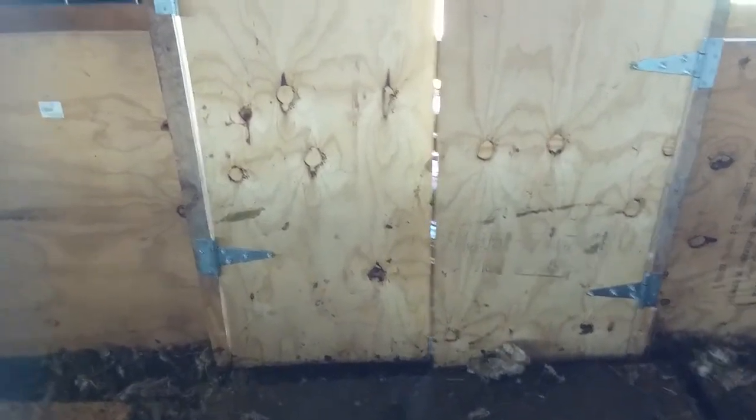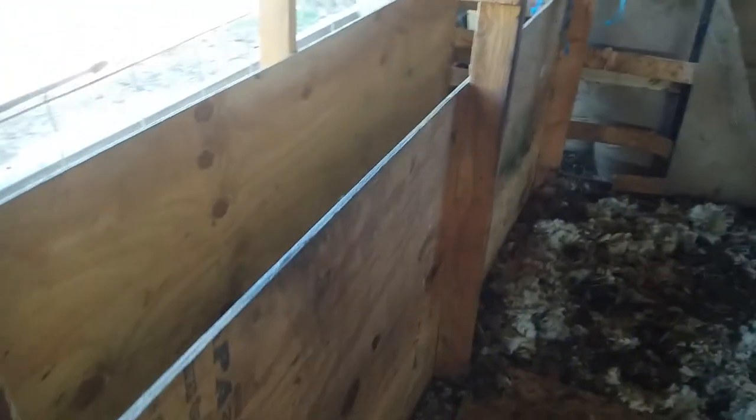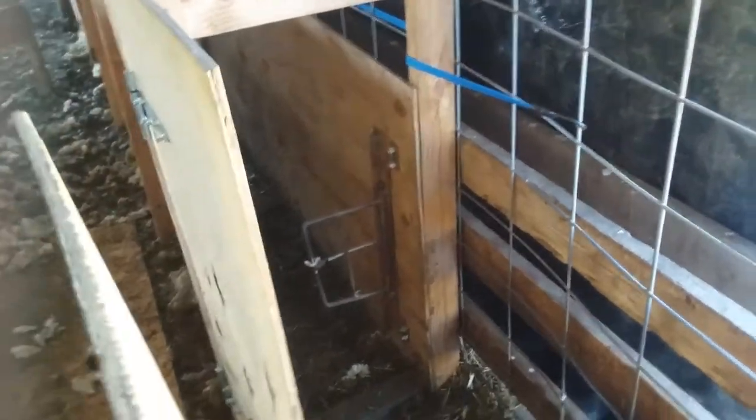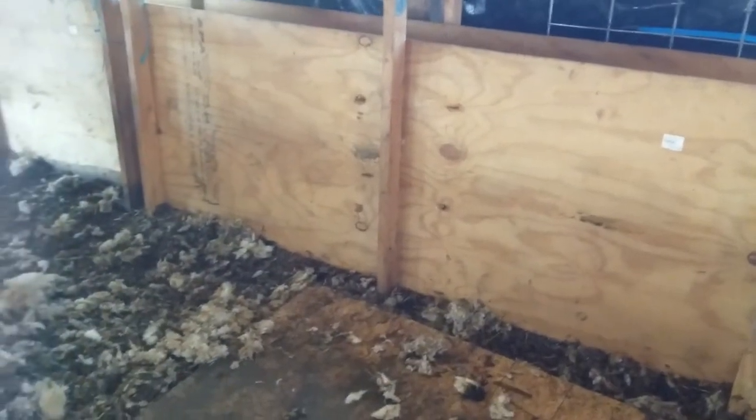The doors worked really good, the backup gates worked really good. This section is a little too big — we just need one sheep. But the idea is the one sheep up here attracts the others to keep coming through, so they come down the chute following their friends anyway. Let me show you some of the footage of the sheep actually in the chute while we were shearing today.